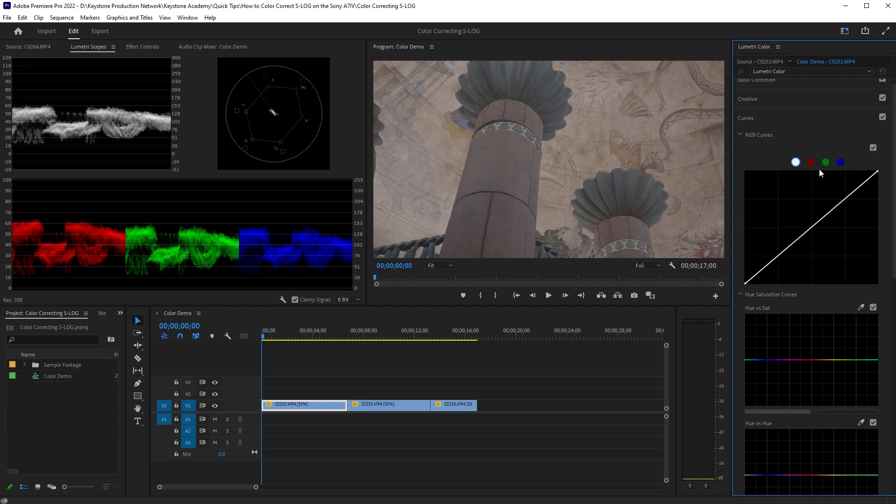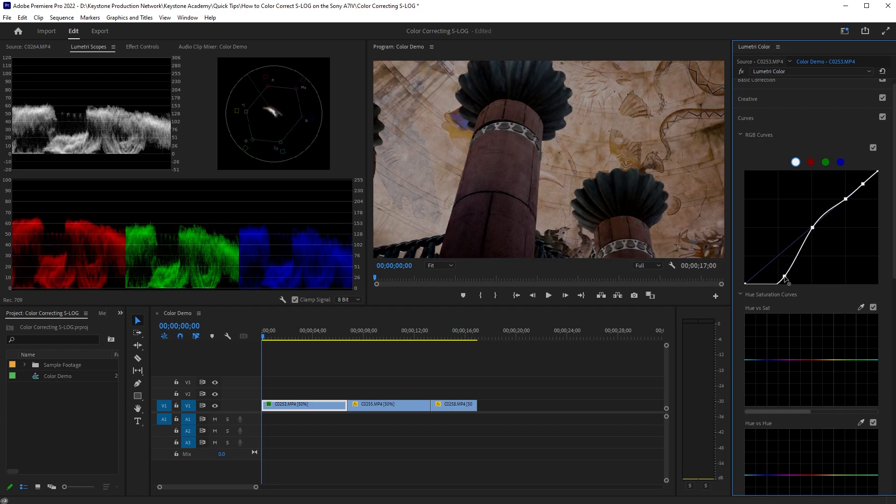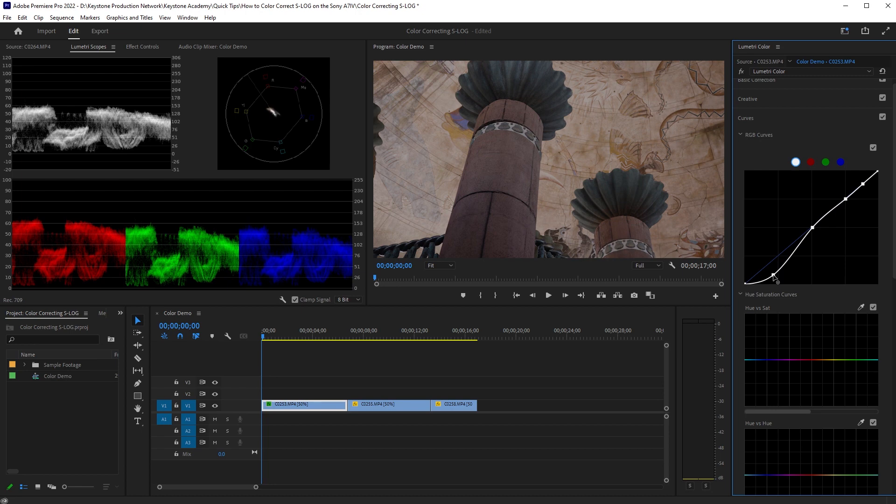I'm going to use this white curve here, not necessarily going for color but more for contrast and light. We're just going to add four points and tweak these to see if we can get this to look like a normal, bright, vibrant, popping image. Based on my Lumetri scopes, I want my black levels to come further down — at or close to zero. So I'll bring down the bottom of my curve until those almost touch zero, but I don't want to make the shadows too dark themselves, so I'll kind of bring it back a bit.